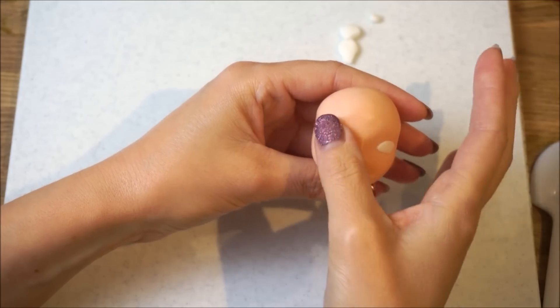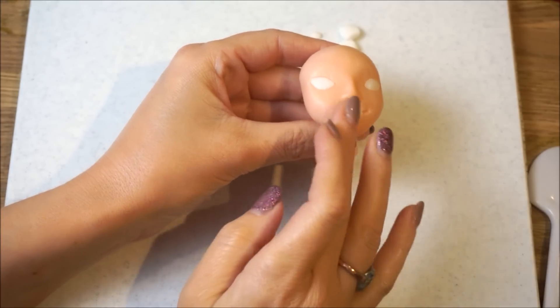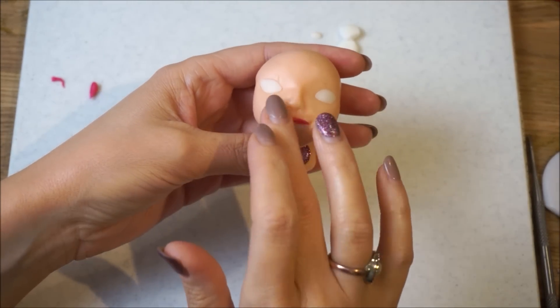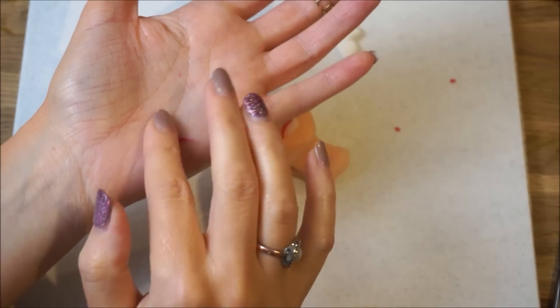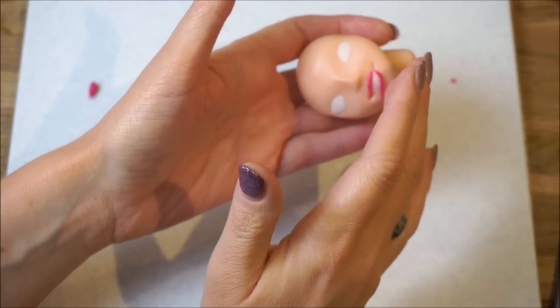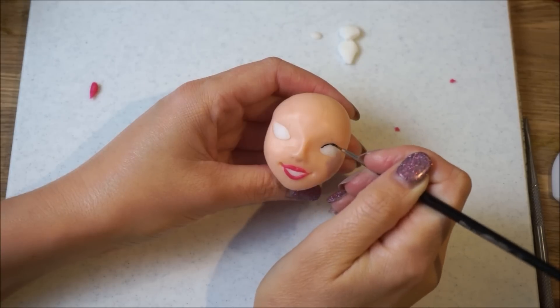Place some white fondant inside the eye sockets and smooth these out. Also place some white fondant over where you want the mouth to be. To create lips, roll some pink fondant thin at each end and position these on. Just work with them until you get them into a nice lip shape.